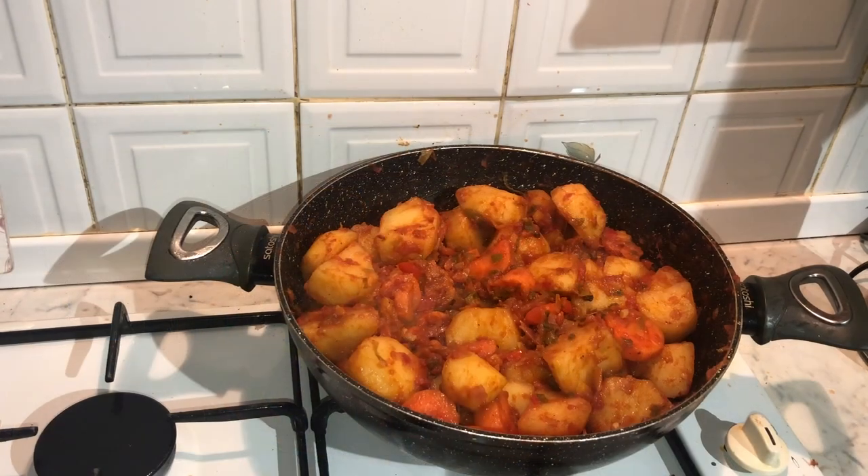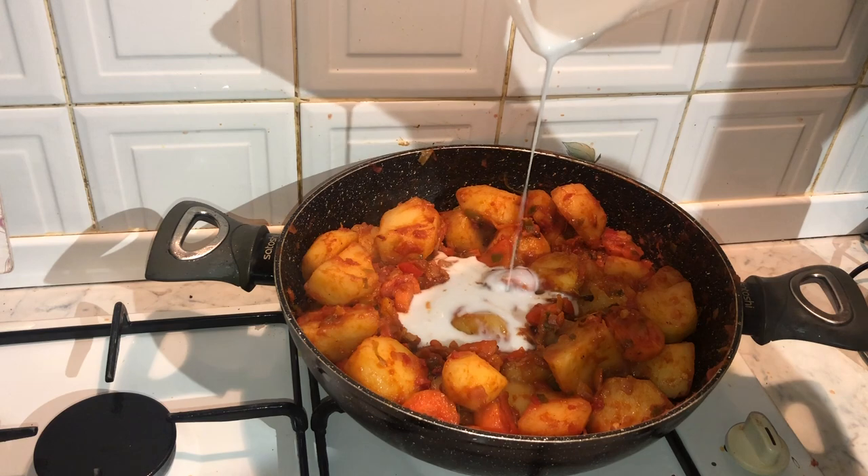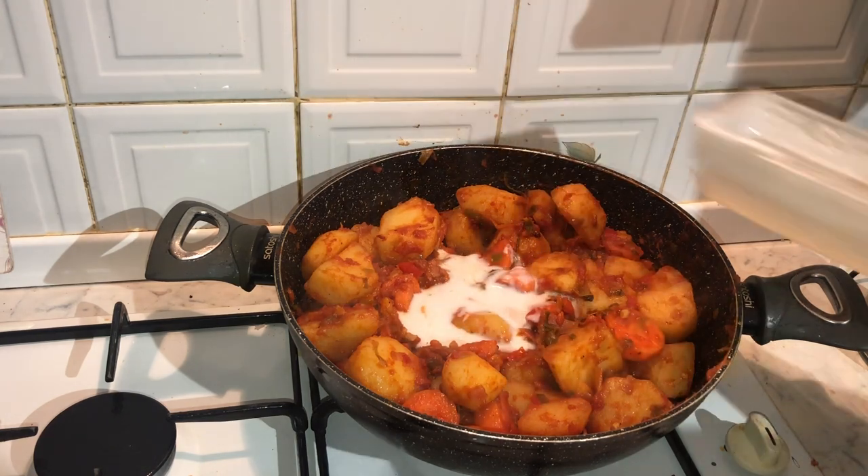Next you're going to add half a cup of double cream. This will just add to the casserole dish, giving it that nice creamy texture.